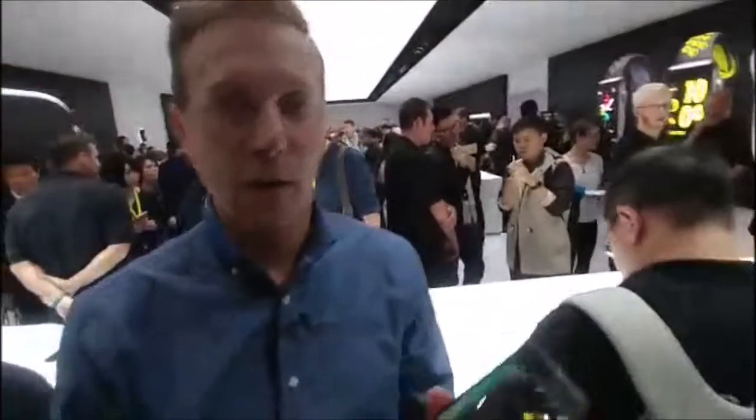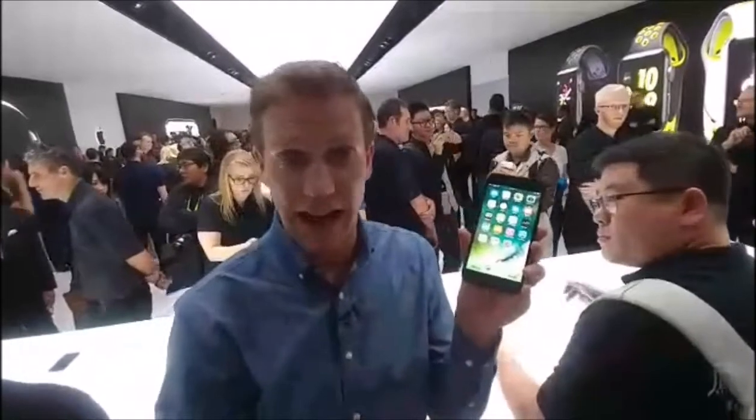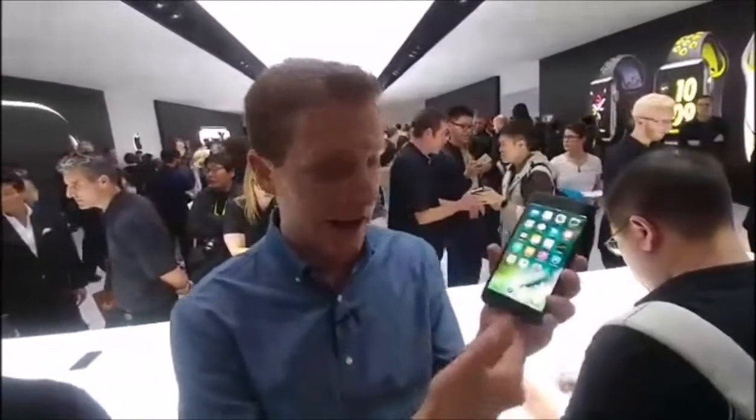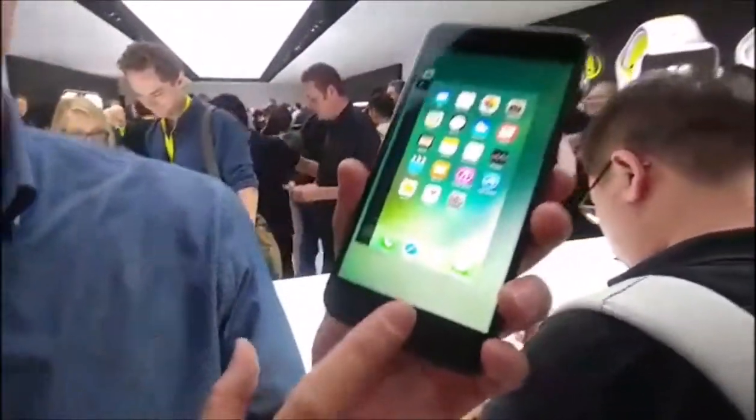This home button is no longer a push button. It's actually just a touch-sensitive button with a little feedback when you push it. So it feels like you're pressing it, but you're actually not — it's just a little haptic feedback, it kind of vibrates.